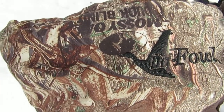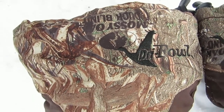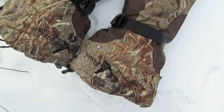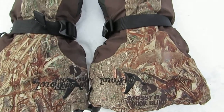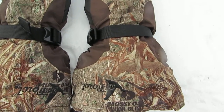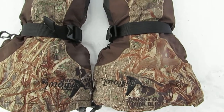Hey everybody, I thought I'd come in and do a quick review. It's about minus 10 here in Canada. I'm using the Cabela's Dry Fowl Massy Oak Duck Blind Camouflage Dry Plus Gauntlet Mitten.